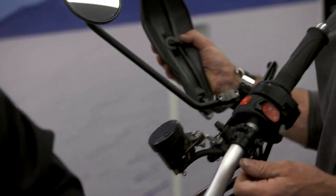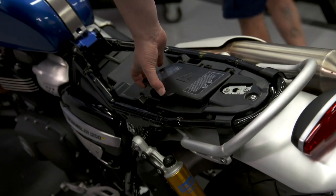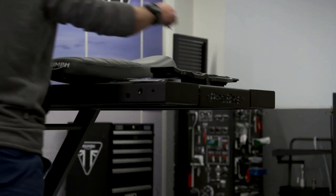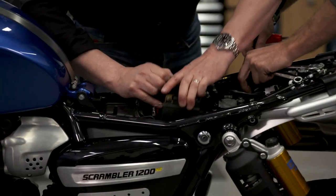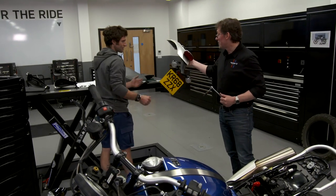We took loads of stuff off to try and get a bit of weight off it — wing mirrors, mudguards. Do you want to charge your phone while you jump? Not really. They put a phone charger under the seat — that can all come off. We'll take this rear mudguard off, the lights, the hangers. We've got a single connector in there for the rear light — just release that. We'll put a smaller battery in this as well. That's all come off in one.